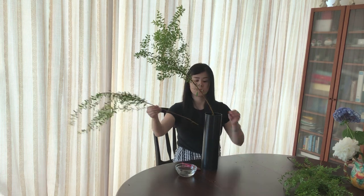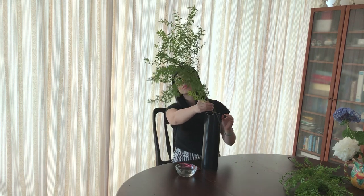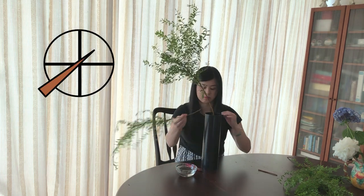Next, choose another Thunberg's Metal Suite to be the second main stem. The perfect length is three quarters of the first main stem. Now trim and insert it into this section again. Adjust it so it's placed slightly deeper than the first main stem. Remove the overlapping leaves to create more space between the first and second stem.